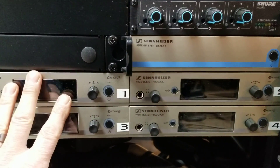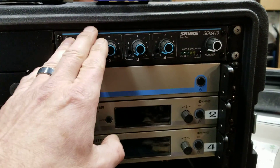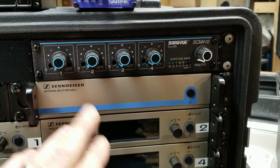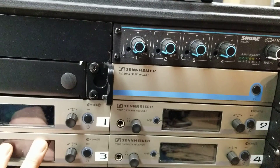I've got a few of these, so I've decided I'm going to cannibalize this one. What's in it right now is a Shure SCM410 automatic microphone mixer, an antenna splitter and power distribution amplifier, and four channels of wireless.